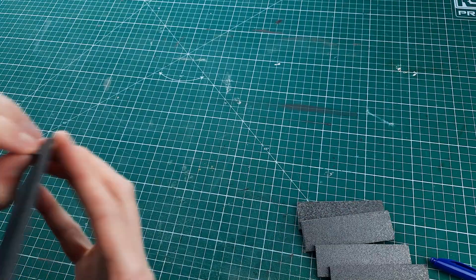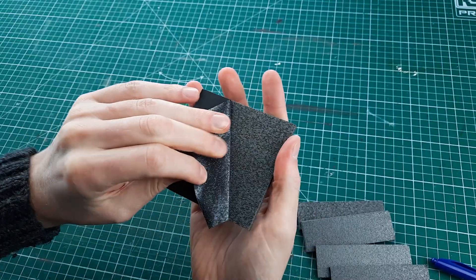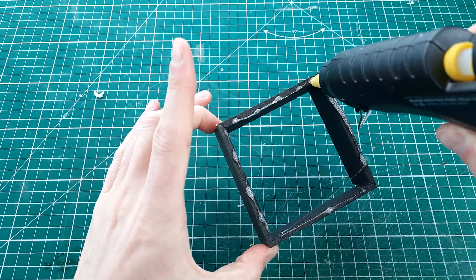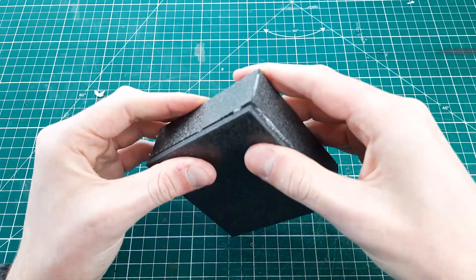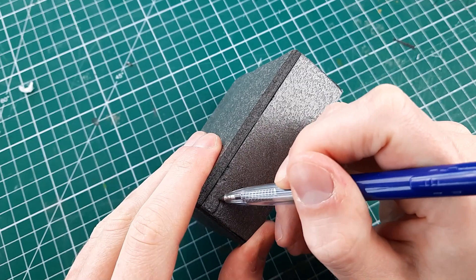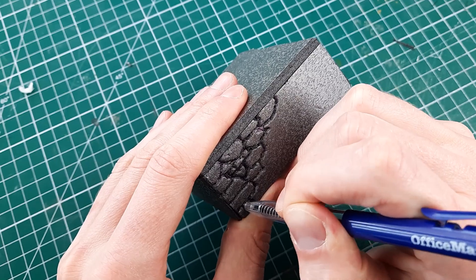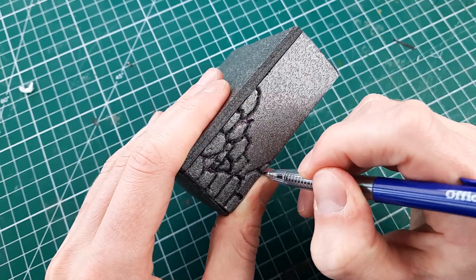I peeled off a paper layer from the foam board so I could more easily add texture to the material down the line. Then I used a hot glue gun to join all the parts together. Because the paper layer was removed it makes it much easier to carve in details with a pen to look like a rubble wall.